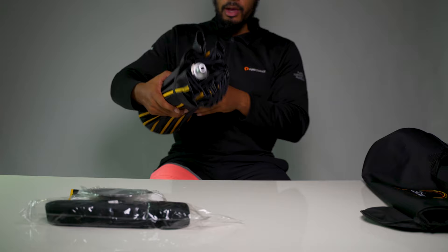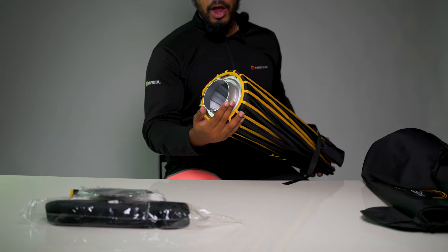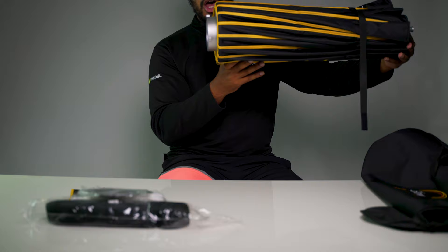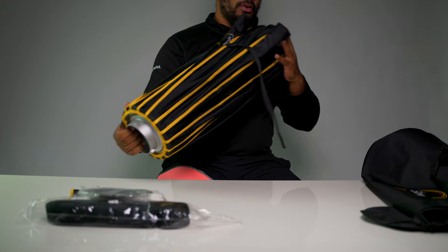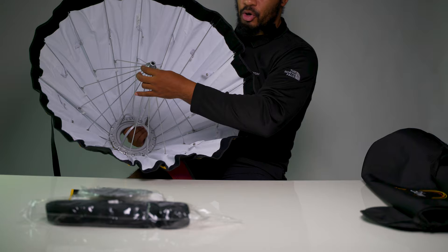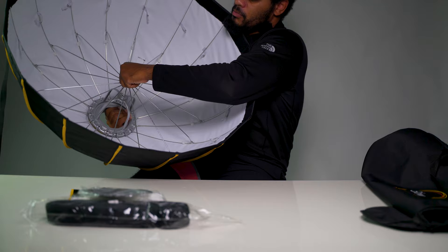It has a tether to keep it closed — I like that design, especially for traveling. As far as connections, it has a Bowens mount adapter. I absolutely love that feature because I am a Godox user, so this fits right in line with my setup. It also has an easily collapsible inside with ribs that support it, and a quick release button — this actually takes some strength. There we go, it snaps.